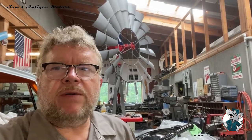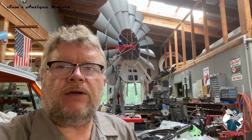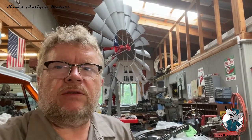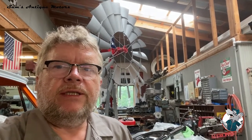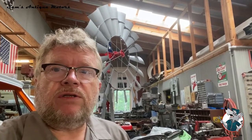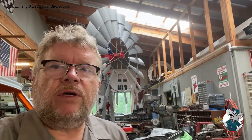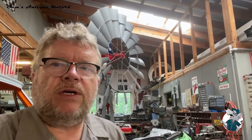Welcome back to Sam's Antique Motors. Sam Wilson here. Today we're working on getting prepared to do a startup on this 454 big block. The first thing I'm doing is filling it up with oil. I've got about seven quarts of Royal Purple — I put a quart in the filter, screwed it on, and then put the rest in the block all except for one quart.